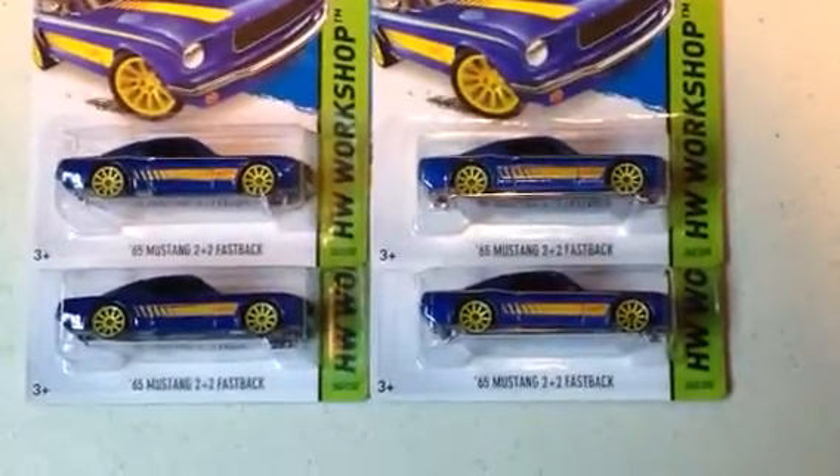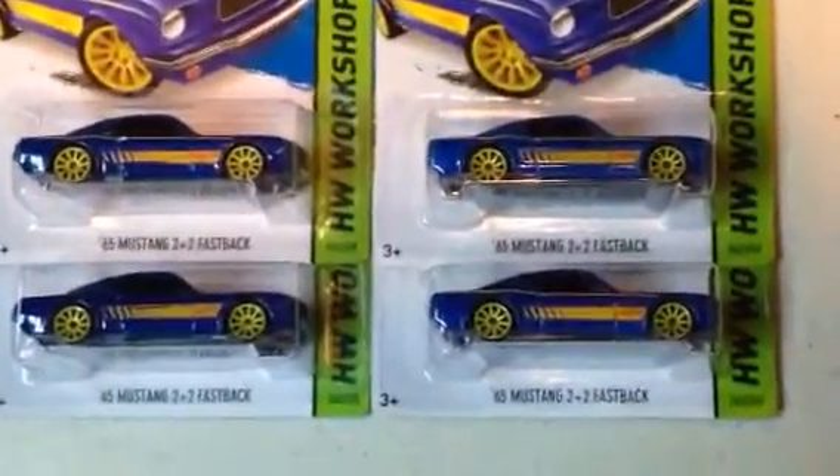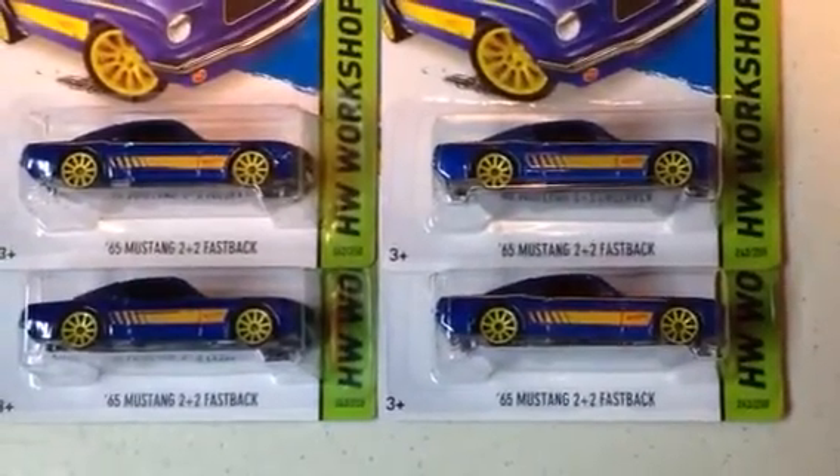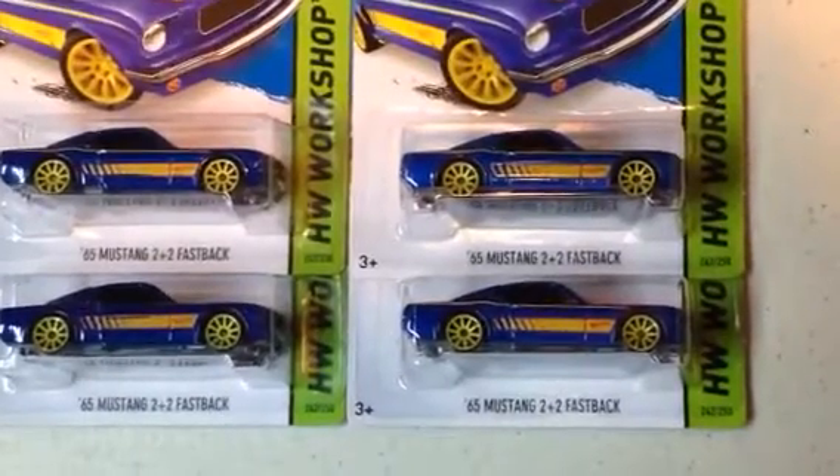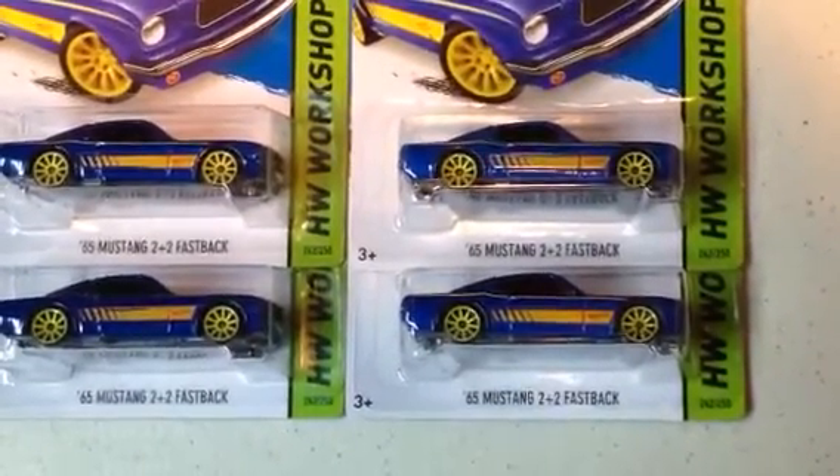The one on the left is a dark blue color variation of the Super Treasure Hunt, and the ones on the right are the regular Mustang — a different shade of blue.